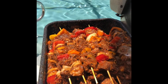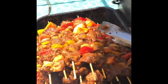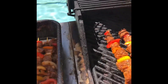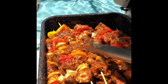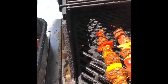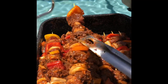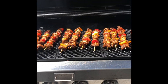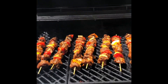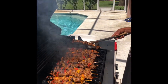Should have had somebody help me with this to speed it up a little bit. All right, here we go. Once it's done we're gonna have Big Al taste it. Look at this — the ribeye kebabs are done and we're gonna start taking them off the grill.